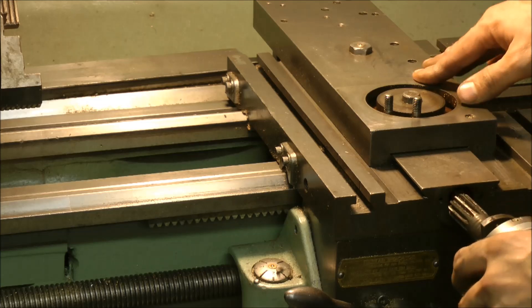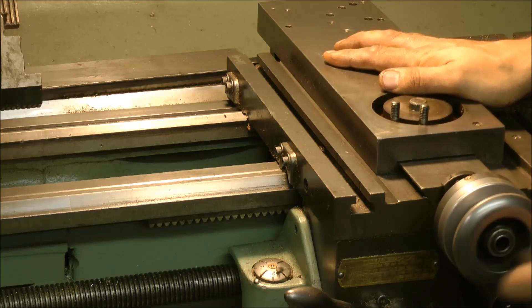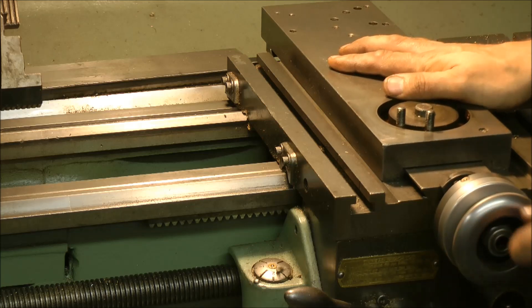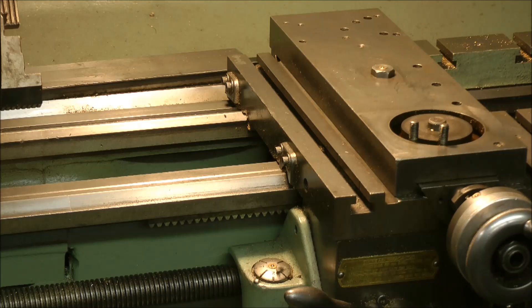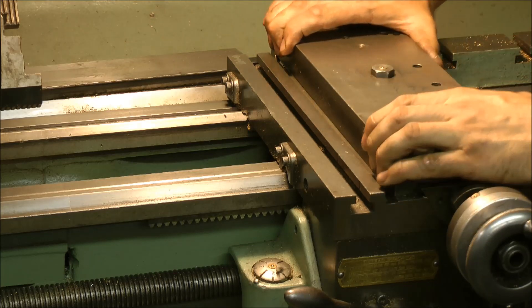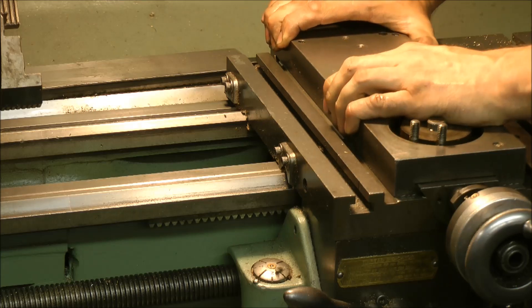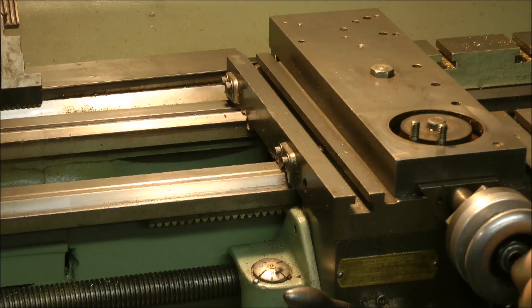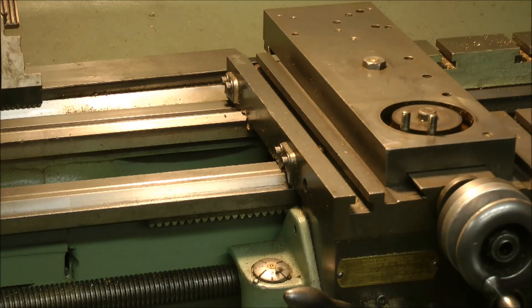Put the handle back on, just roughly, just to get it in position. Let's have a look at the play now. There's absolutely no play — apart from that, there's no play. I'm happy with that. That fits like a stocking on a chicken's bottom. So there you are — happy days. I'll set it up and do a little bit of a cut.